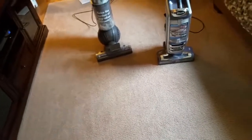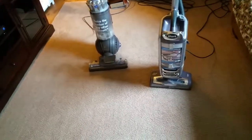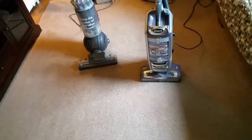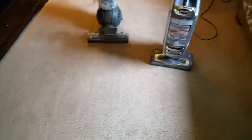That's my review comparing the Dyson and the Shark. I cut the other part of the video short because it was going to hit the 15-minute mark. If you have any questions, ask me and I'll try to answer the best I can. Thanks for watching.